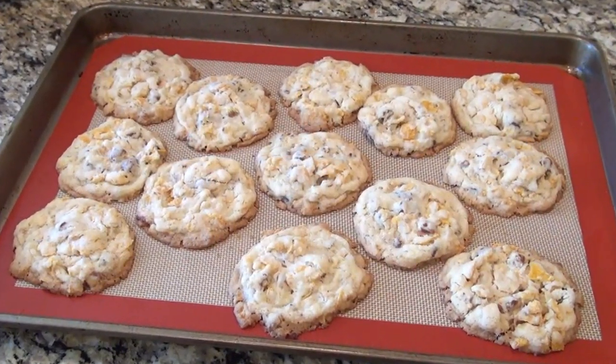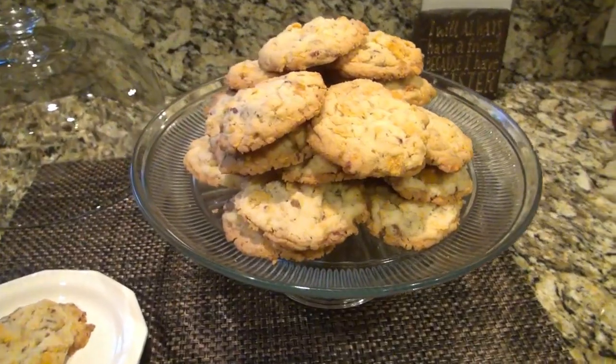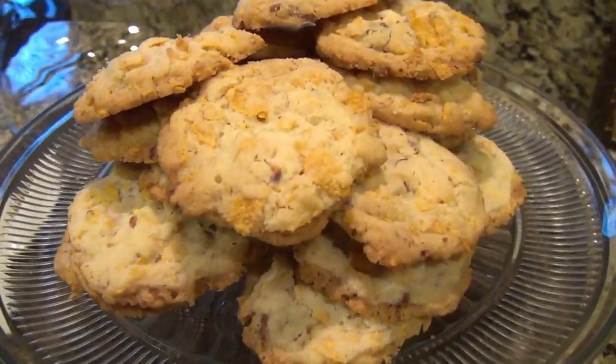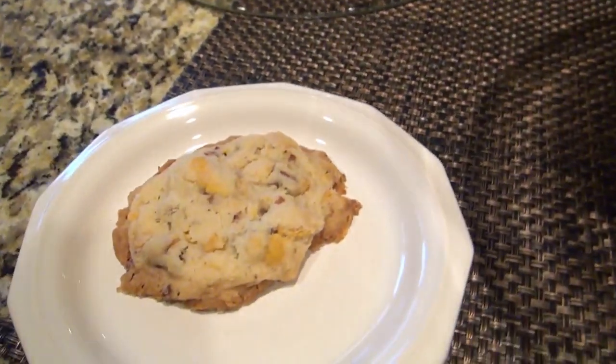This is not your ordinary cookie recipe. These cookies are packed with texture, crumble like a shortbread, and have a delicious buttery flavor. These are also really good with butterscotch chips added in. I really hope you enjoyed this video. Be sure to check out Jenny's channel and the playlist linked below for more delicious cookie recipes. Don't forget to hit that subscribe button, and I will see you in the next one!